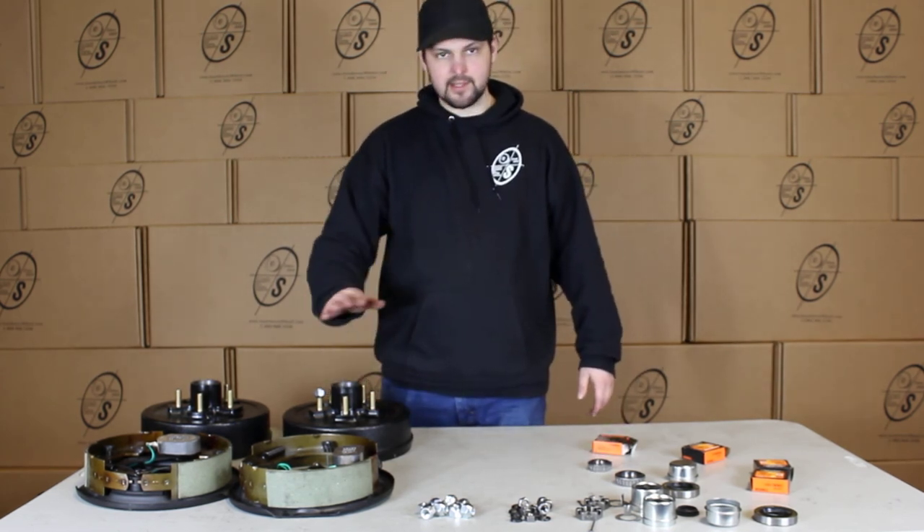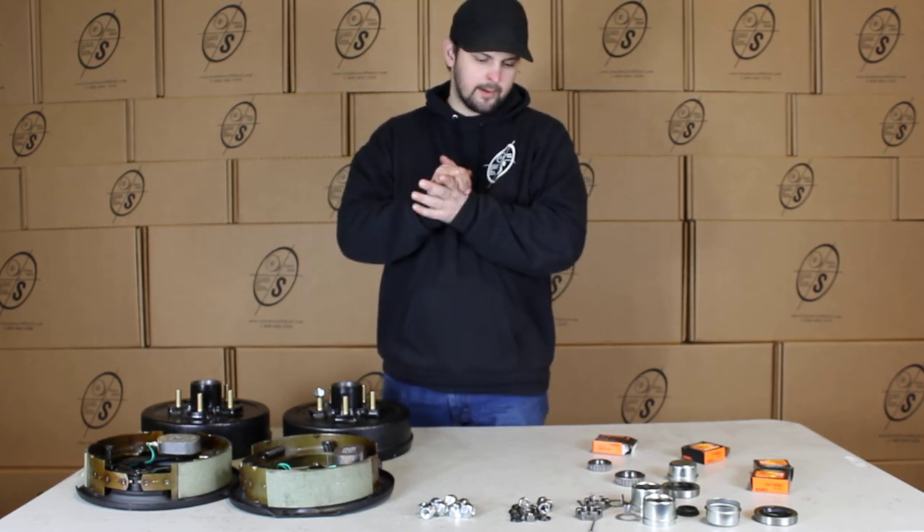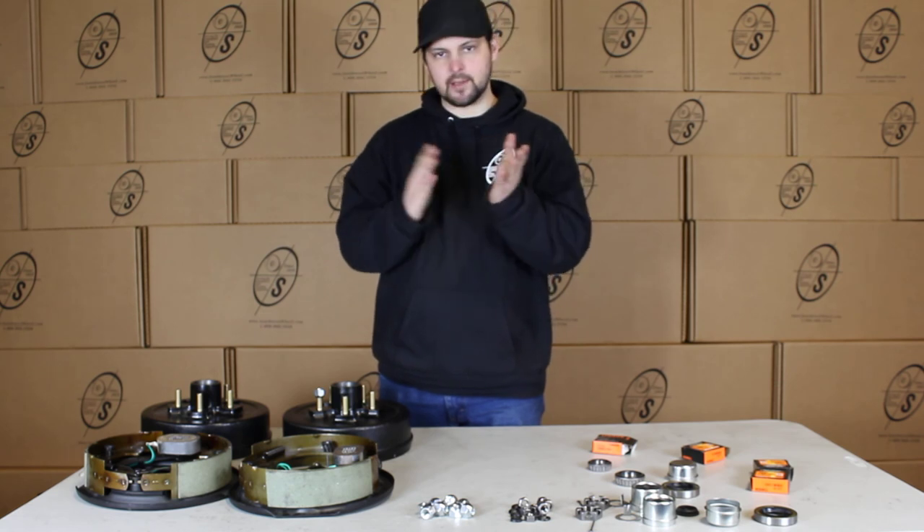These TrueRide kits are really simple, really easy — just bolt them on, stick everything on and ready to go. It's really straightforward. Thanks for watching.